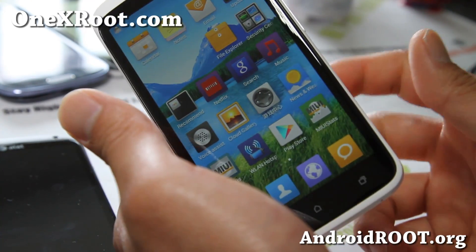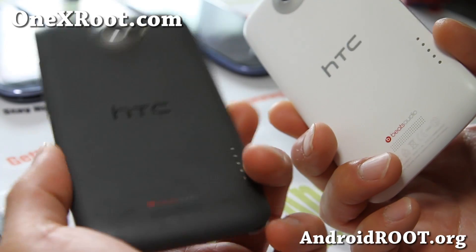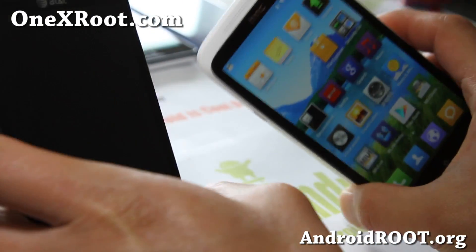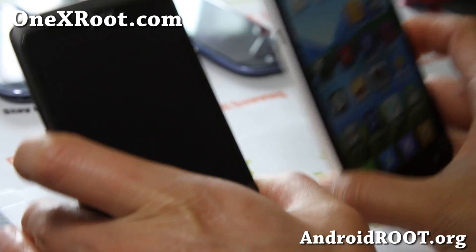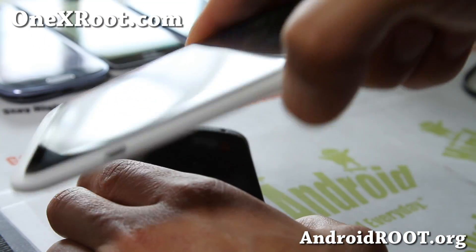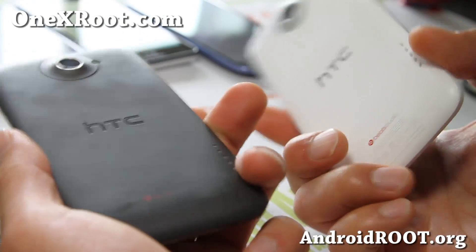So go ahead and try it out and let me know what you think. If you have a One X, One XL, or AT&T One X, don't forget to sign up for my email list at onexroot.com. We update you once a week with ROM of the week, tips, hacks, and more — it's also a great way to get in contact with me and others if you need help with your phone. If you're on YouTube, please hit that like button and the subscribe button.